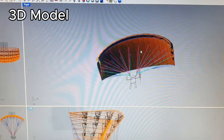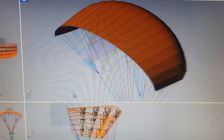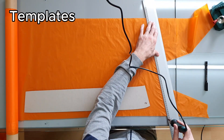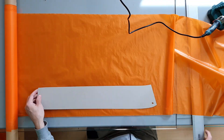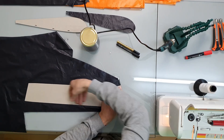Every new parachute starts with a plan. First, I make a 3D model of the canopy. From that model, I make paper shapes for each part — the cells, ribs, and other pieces. My friend has a laser cutter; it's the fastest way to cut the paper templates.